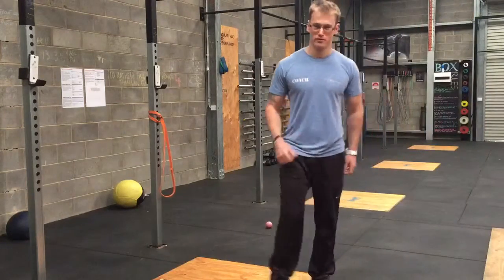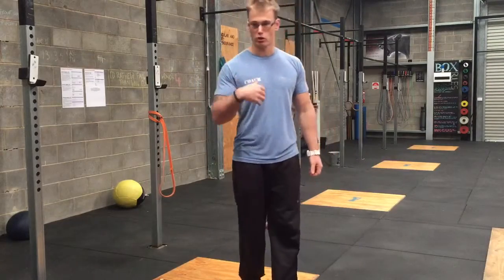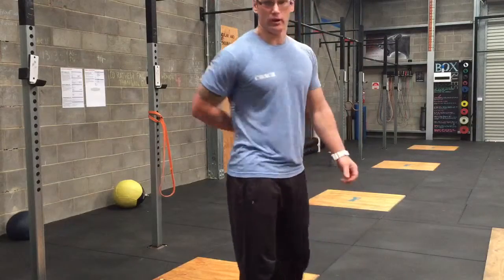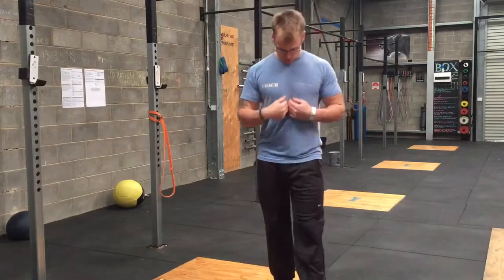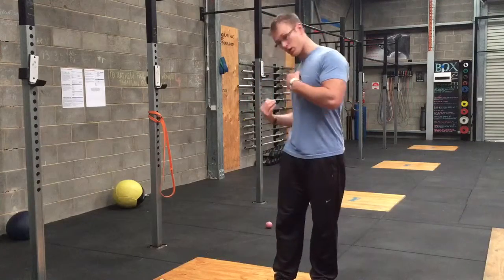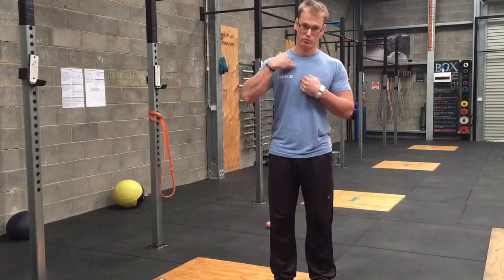Hey, what's up friends? Coach Schmitz here from CrossFit by Design, and today we're going to talk about cleaning up your scap, or your shoulder blade — basically this guy here. So if you imagine this to be my spine and this is my shoulder blade, when I'm using a lacrosse ball I just want to stay on the outer edges of my shoulder blade, my scap.